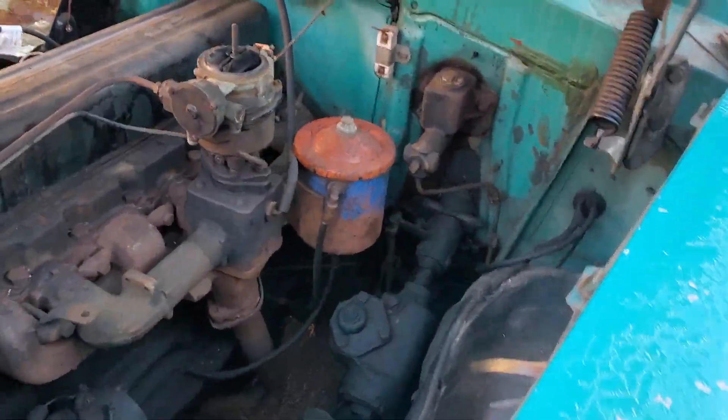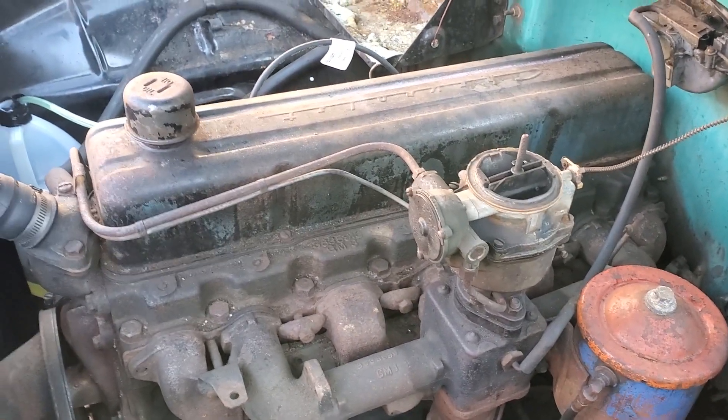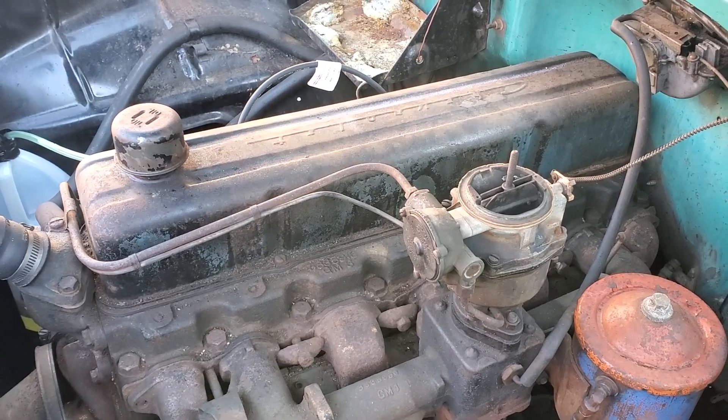The car also definitely needs a rebuild. The reason why you heard it a little off is that the intake valves are sticking, so we're going to take the valve cover off the car as well and try to get that sticky valve to be free.